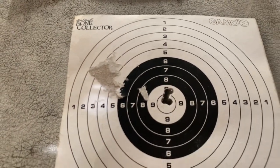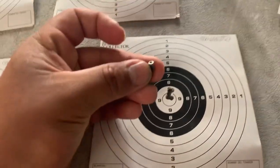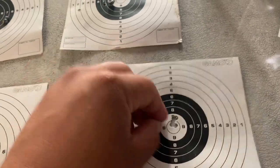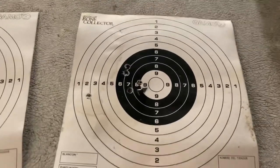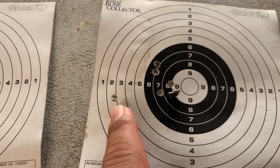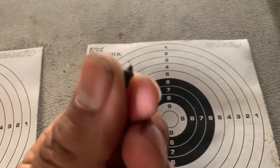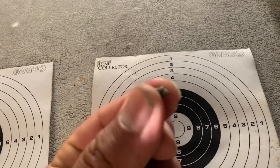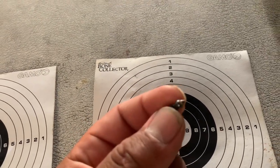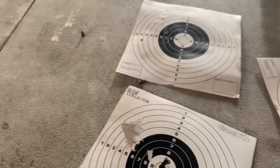For now I'll stick to just regular JSBs for hunting anywhere farther than 30 yards. Closer by, I'll for sure use the Crow Magnums or the Polymags — they're pretty accurate and they expand pretty well at 25 yards. So that's it — it was supposed to be a simple little test but it ended up being more of a learning process for me. Thanks for watching, and I'll try to get that hunting clip for you guys as soon as possible.